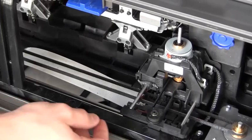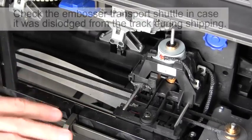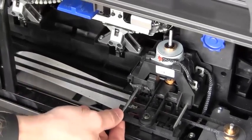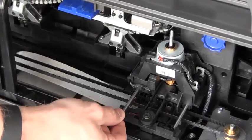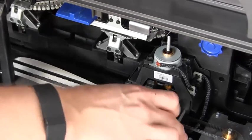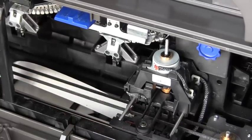Sometimes during shipping, the embosser transport shuttle can become dislodged from the track and need to be re-seated into position. To check if that happened, just grab the tab on the back of the shuttle and lift up. If it has popped loose, all you need to do to get it back into place is press down firmly on the back of the shuttle until it clicks onto the transport bar.